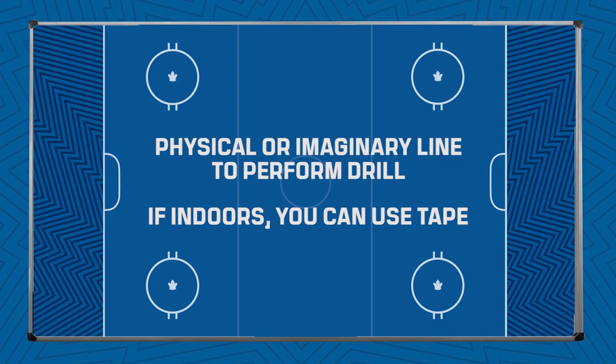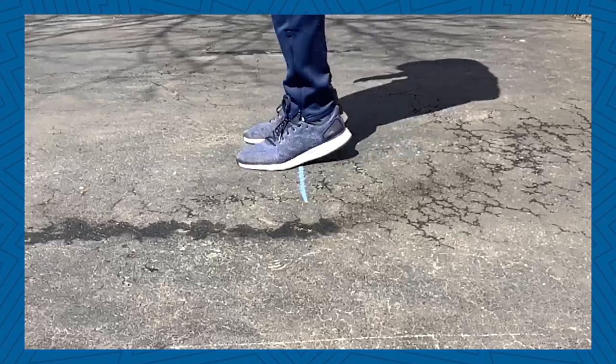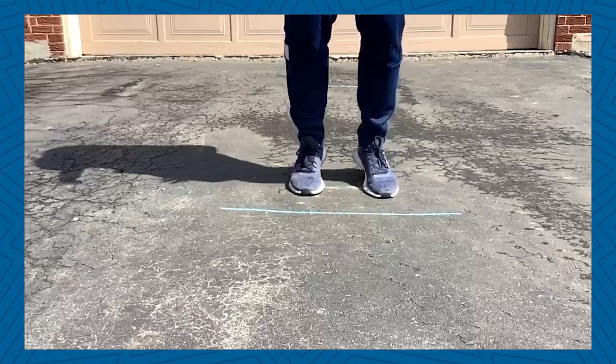Next we will use line hops to work on dynamic stability in the ankle, knee, and hip. All you will need is a physical or imaginary line to perform this drill. If you're doing this indoors, you can use tape. You will begin in a two leg loaded athletic stance. You will hop over the line and back both linearly and laterally. You will do three sets of this drill — 20 seconds on and 20 seconds off, first linearly and then laterally.